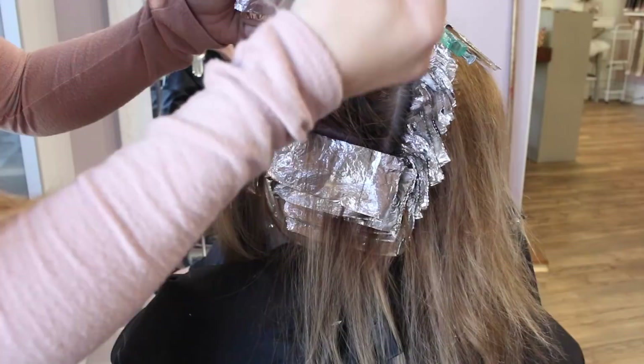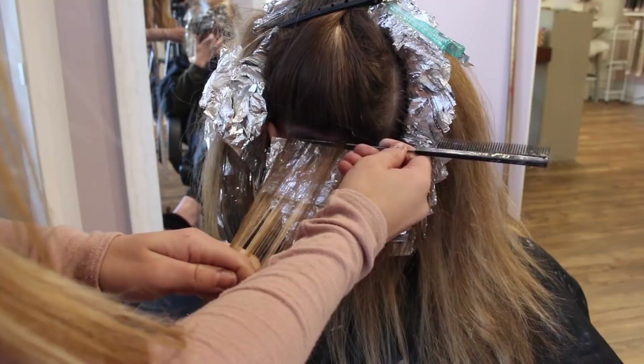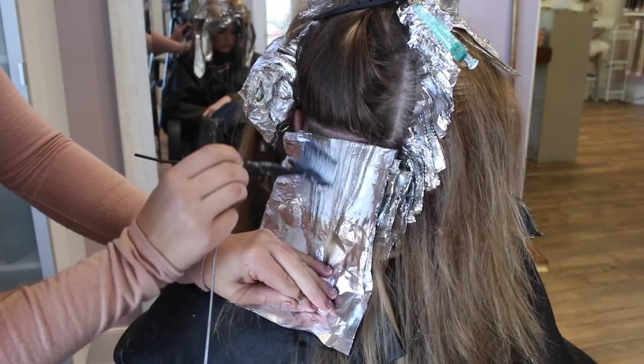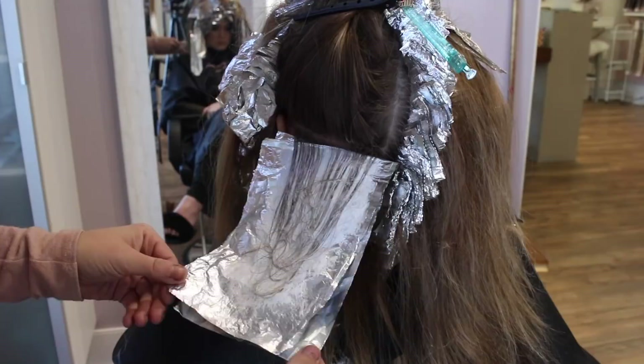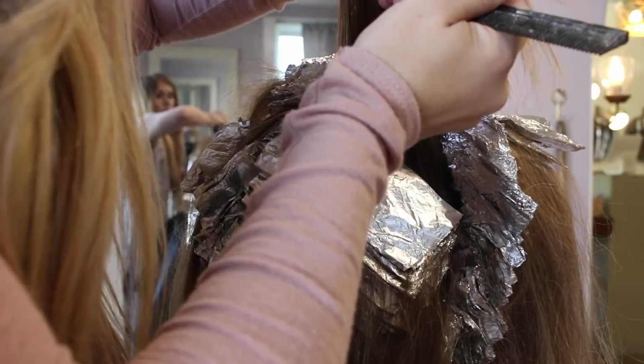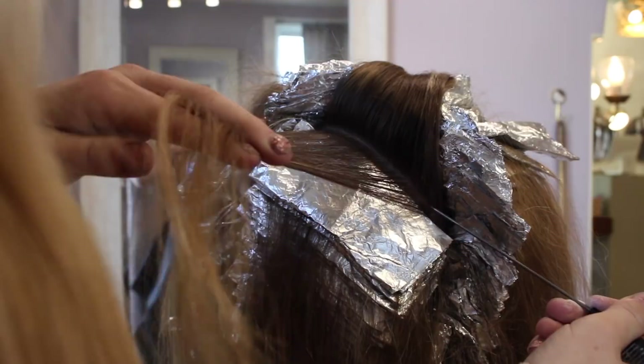If you don't have a highlighting board, here's a little trick: take two foils and double them up back to back and use that as your board. Since it's thicker with two foils, it gives you a sturdier base and the effect of a board without actually having one. Then just do your highlight like normal — saturate, baby lights — and afterwards take that second foil out and fold up just the one. You can stack two or three foils together to get the appearance of having a board.